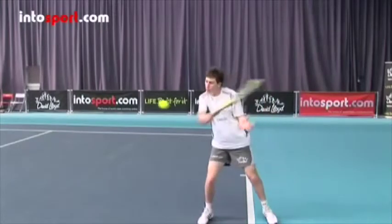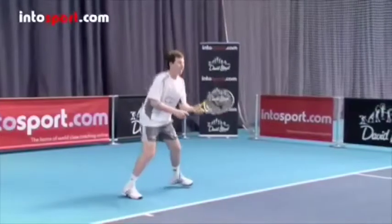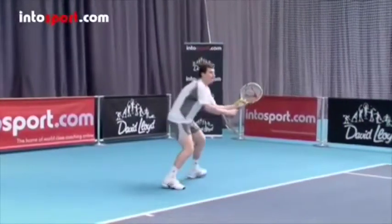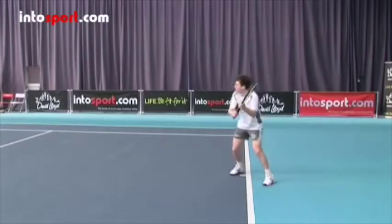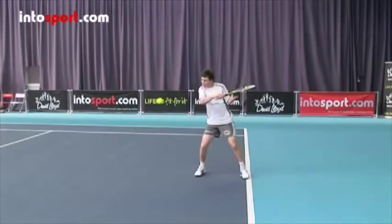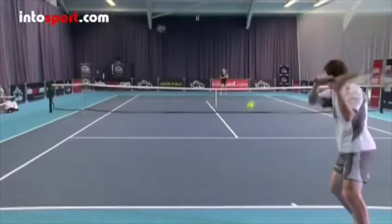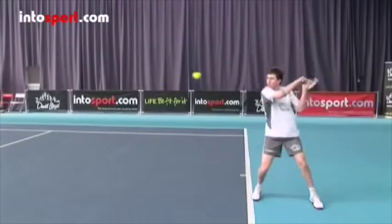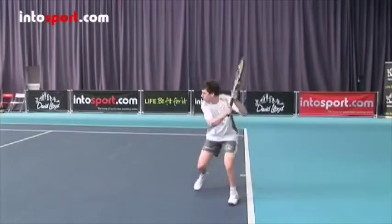The slice backhand should be hit as a single-handed shot, even if you hit the basic backhand with two hands. Move from the ready position to where you judge the ball will land. Get your feet in position and turn sideways, taking your racket back so that it's above the height of the incoming ball. Release your non-racket hand and throw it backwards as you bring the racket downwards and forwards behind the ball, so that you put backspin on the ball. Finish the stroke with the racket extended well in front of you and your free hand stretched out behind you. Recover quickly and move to a good ready position for the next shot.